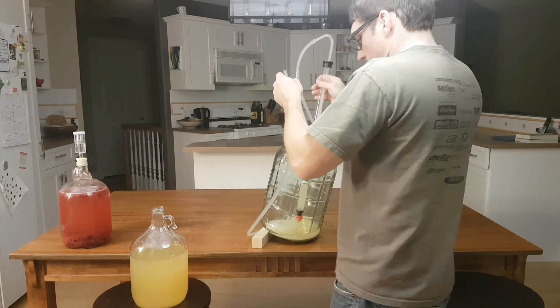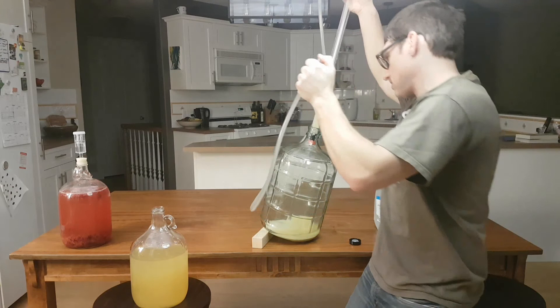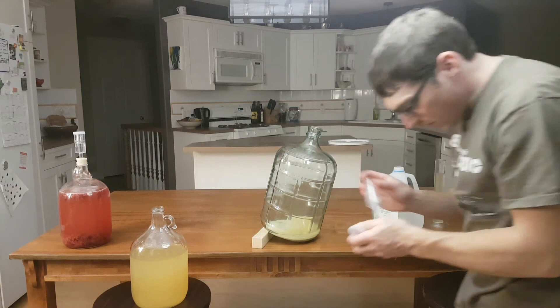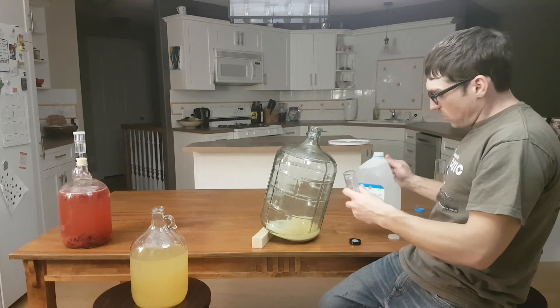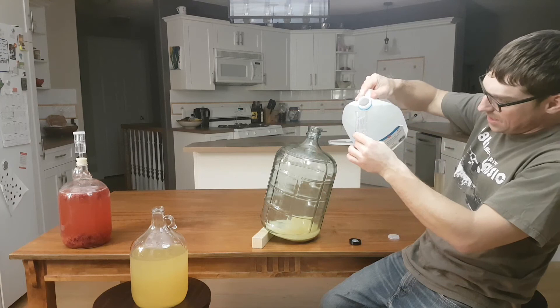That's all I think we're going to get. I probably took a little bit too much, but we are going to rack it again. I'll put this in the sink. We'll get one more airlock — actually the same airlock that came out of there, but I threw it back in the sanitizer. Let's top that up.